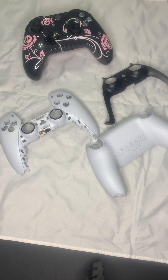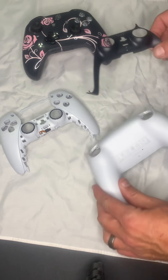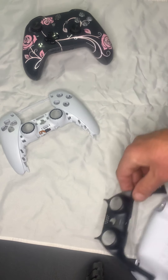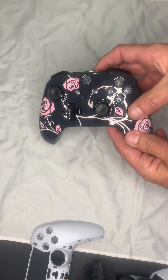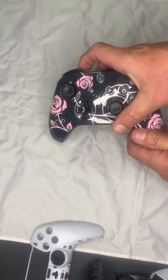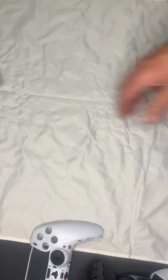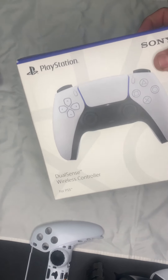Hey guys, this is Benji at condemncustoms.com. Today I'm going to do a little breakdown on the PS5 controller. I do have one that's already taken apart to show you what it looks like disassembled — we'll get into that more in a minute. This one I just got done with for a customer and am getting ready to send out. The customer did buy a PS5 controller, which is the one we're getting ready to unbox — this is how they come in brand new.